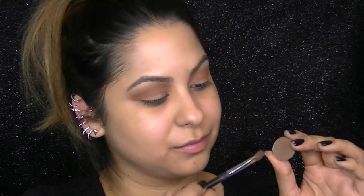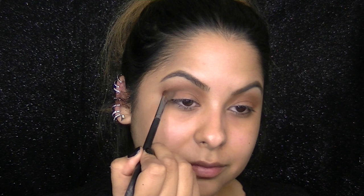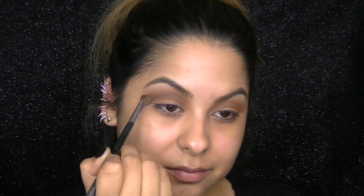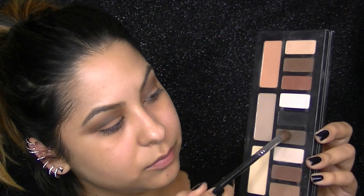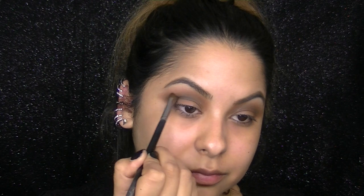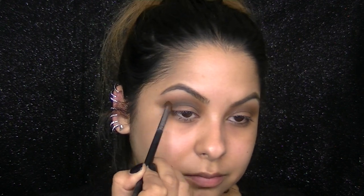This color is called Espresso and this is a MAC eyeshadow. I'm applying it with a denser angled eyeshadow brush, sweeping it in my socket to create depth and start to smoke out my eye. I also wanted to layer more of a gray tone in my crease, so I'm taking one from the Kat Von D Shade and Light Eye Palette, layering it over the brown we used in the crease and flicking the ends out to create more of an angled look in the outer corners.